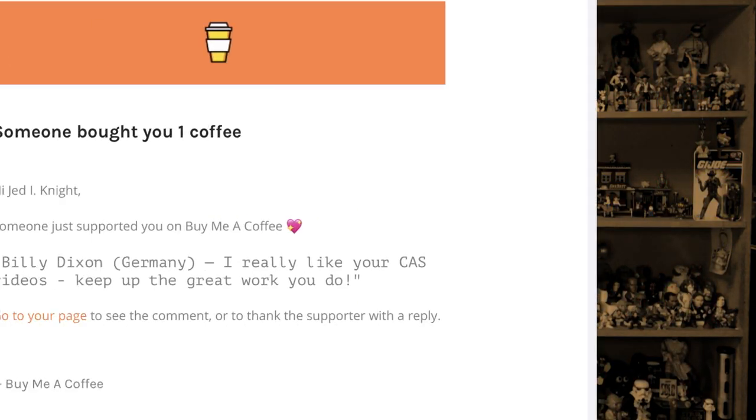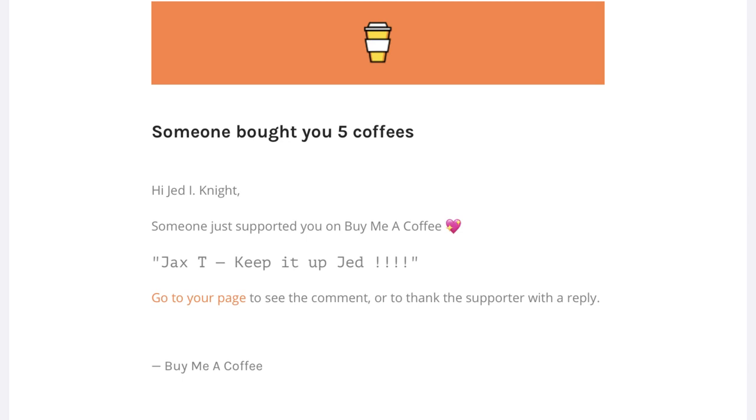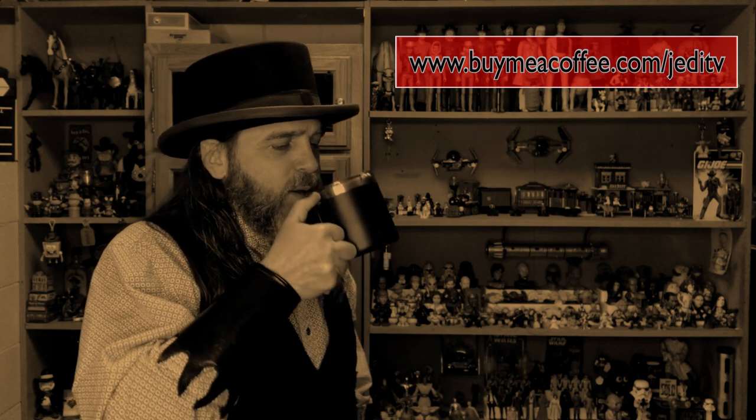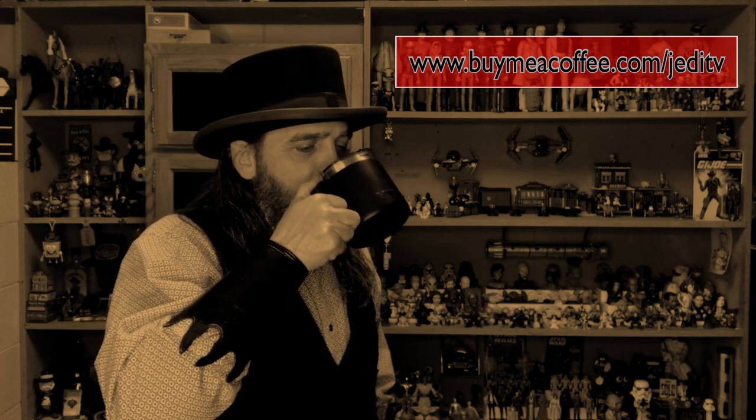I hope you all enjoyed this quick show and tell episode of Jedi TV. If you did, please be sure to hit that like button for me. I'm Jed, this is Jedi TV, and I'll see you in some other place in some other time. A special thank you to Billy Dixon from Germany and Jax T for their support of this channel at www.buymeacoffee.com/JediTV.